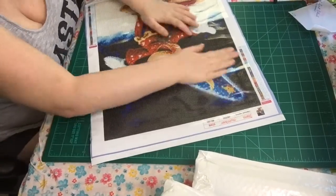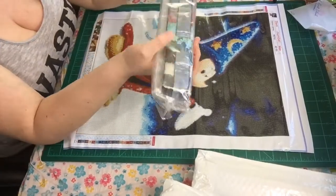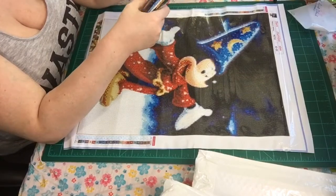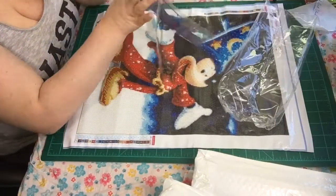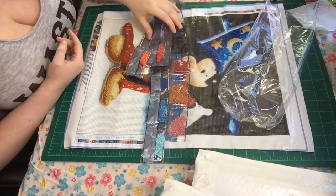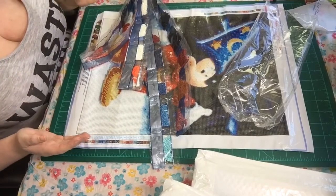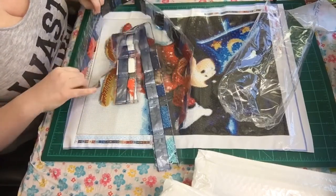So here are the beads. I'm going to go through some of them — not everything. This is a round drill. If you're a first timer thinking about getting a diamond painting, everydayedales is a good place, but they have increased their shipping. You can get faster shipping between seven and ten days, or seven to fifteen days, rather than waiting like two months.